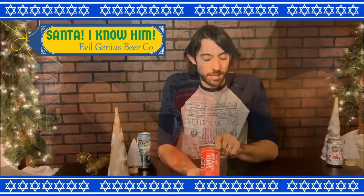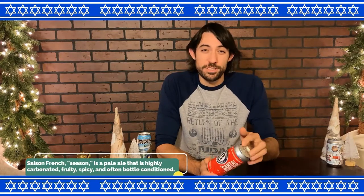Kicking things off, first up I have the Santa I Know Him — Elf reference — Festive Saison. This is an extremely interesting Saison to me because it does not follow traditional Saison taste, to be perfectly honest.